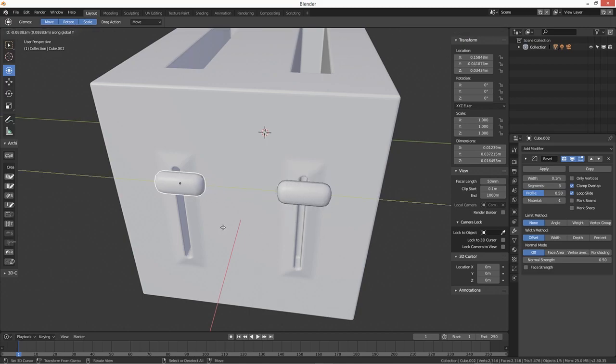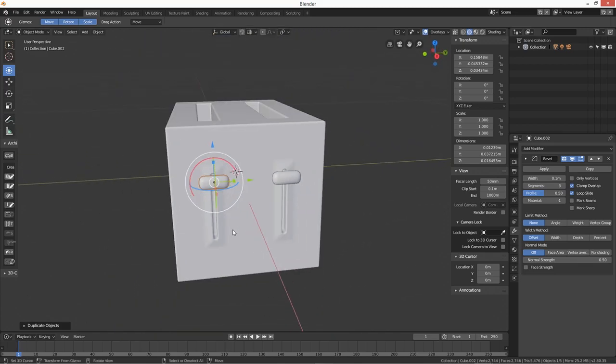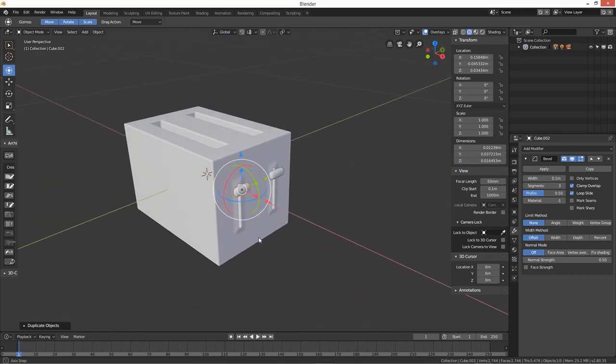Then we're going to duplicate that with Shift+D on the Y plane and move it over — so we've got a double slot, a double whammy going on.